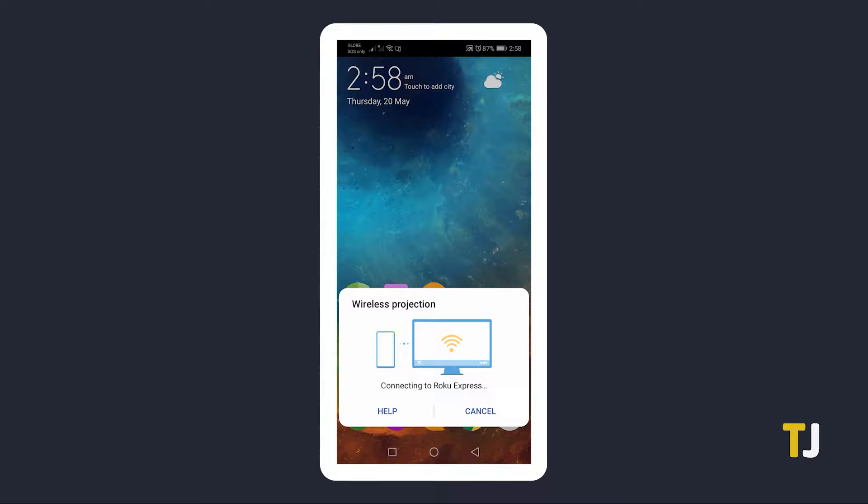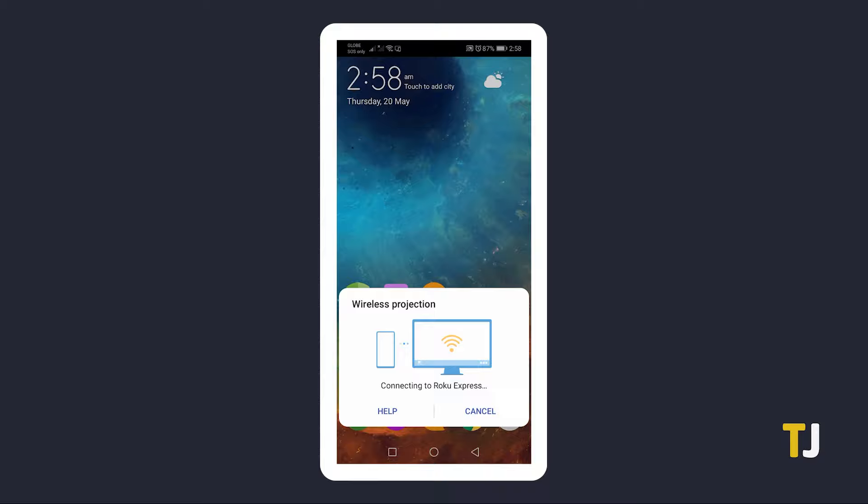a prompt will then appear on your TV, notifying you that your device would like to cast. Choose Allow for one-time permission, or Always Allow if you want to skip this step the next time you connect your device, and you'll see your device mirrored on screen.